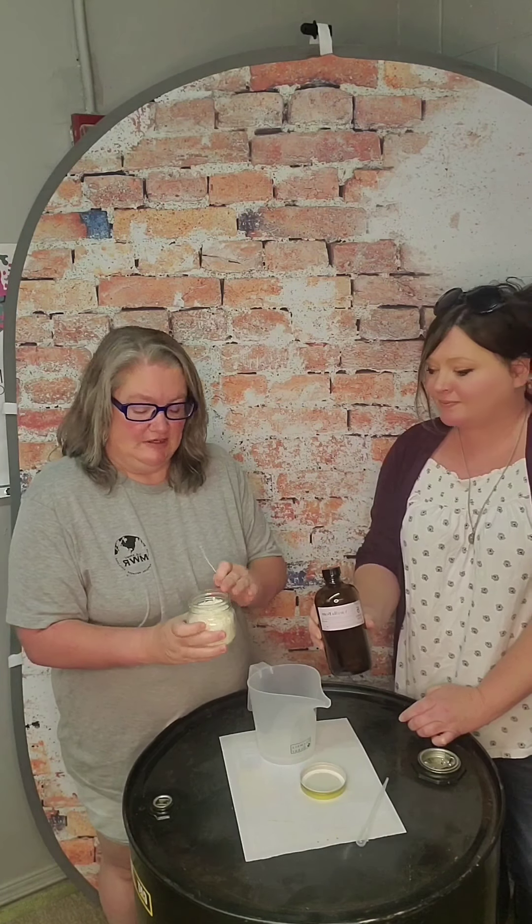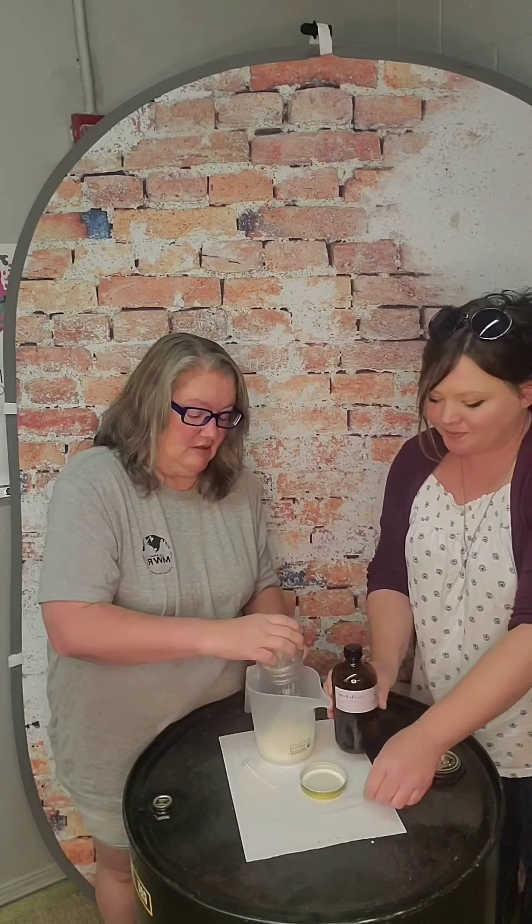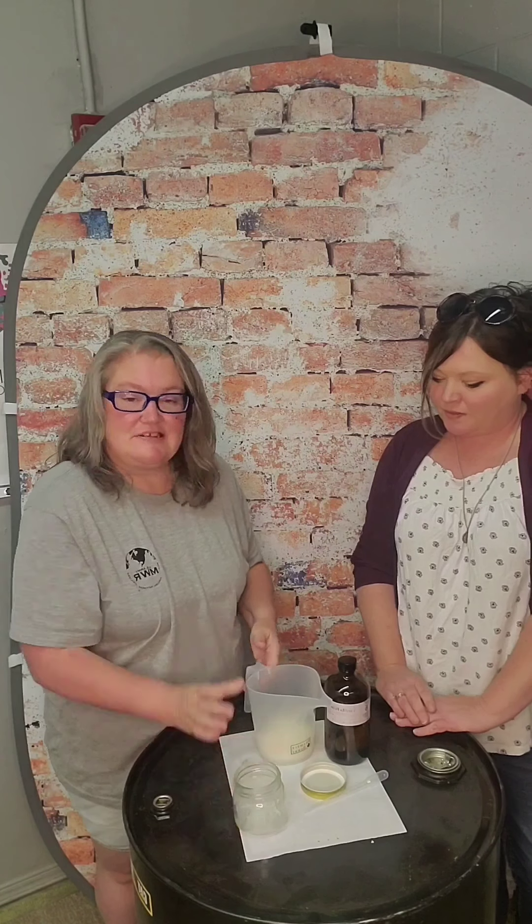So our first step is we're going to take these soy flakes and dump them into a measuring cup. Size doesn't really matter. I would recommend using a glass measuring cup if you have one at home — it is easier to get the wax out of a glass container than a plastic one. However, here at the shop all we have is plastic, so that's what we're going to use today.